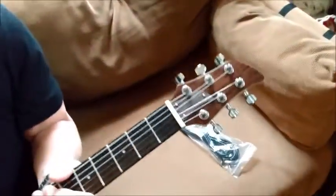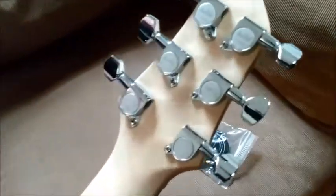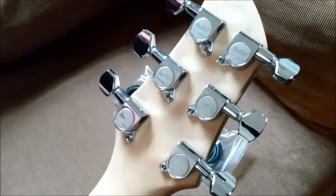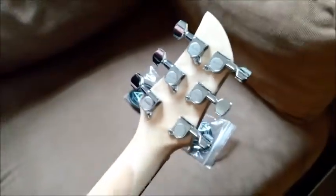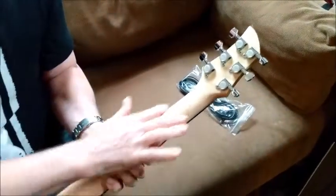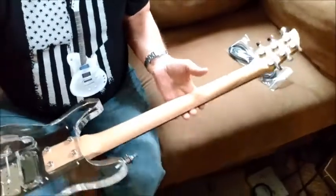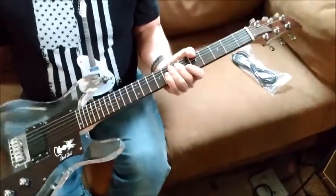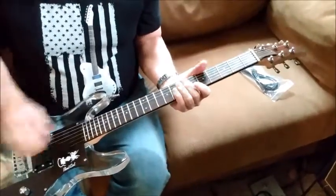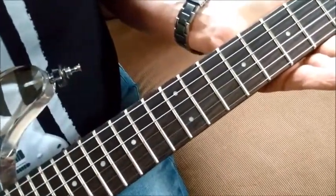Number one, the headstock. The tuners are Bad Cat branded die-cast tuners — they look to be okay. It's got the typical scarf joint here, which is fine. Maple neck. It advertises a rosewood fingerboard, which looks to be true.